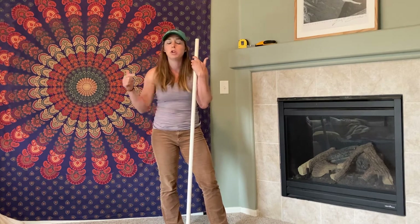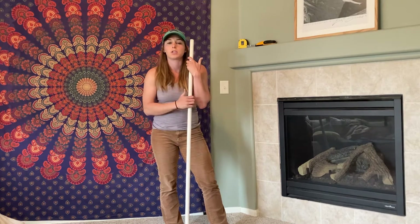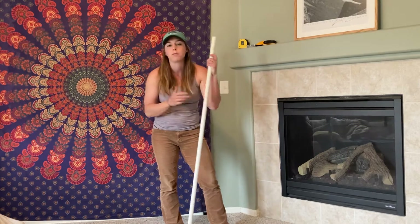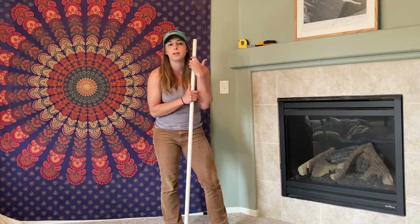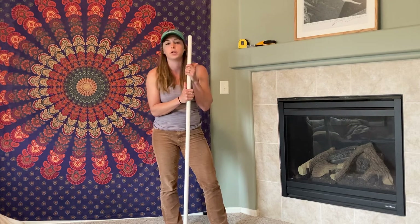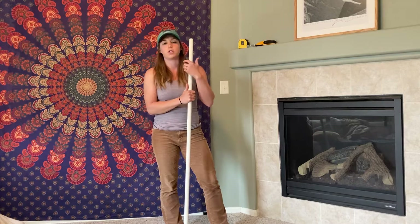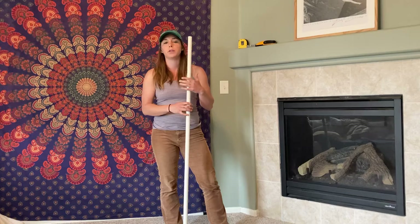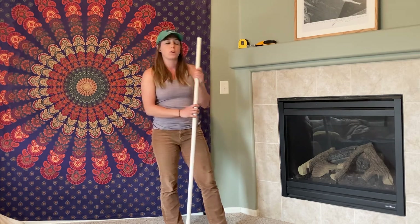If you haven't looked up shoulder external rotation PAILs and RAILs yet, I suggest you go do that — or any external rotation work that we have. That is step number one in getting a better shoulder, and step two is going to be this overhead flexion work. You can work them at the same time, but we just don't want to be chasing purely overhead goals without ever working rotation. So let's get to work.